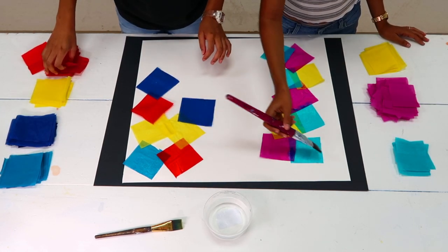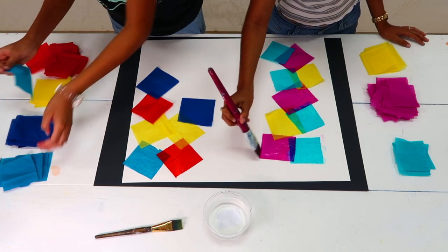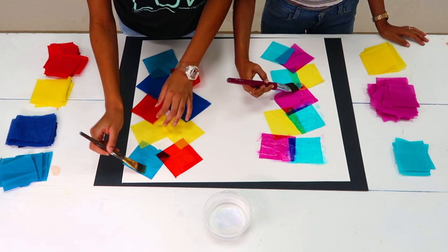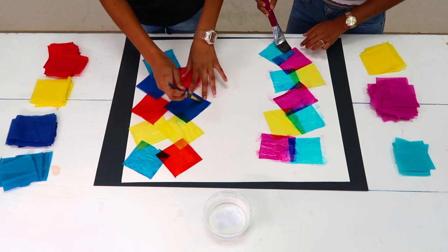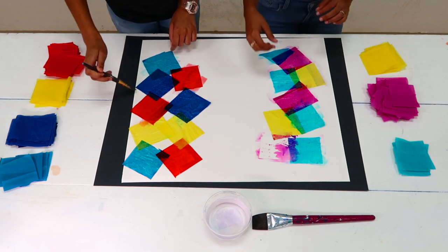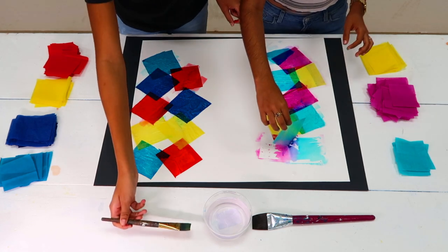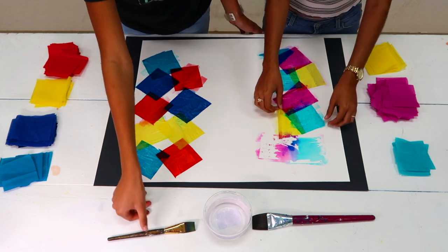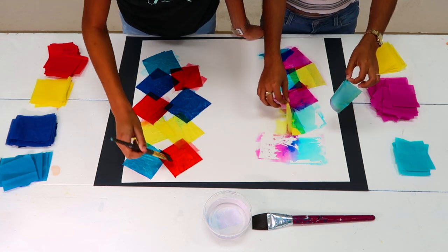Once we have arranged the tissue, we need to apply another layer of water so more pigment can be released from the paper. The result is always a bit of a surprise. It will vary depending on the amount of water we use, the tinting strength of the pigment, and how much pigment the tissue releases. Here, for example, the yellow has less tinting strength than the other colors.